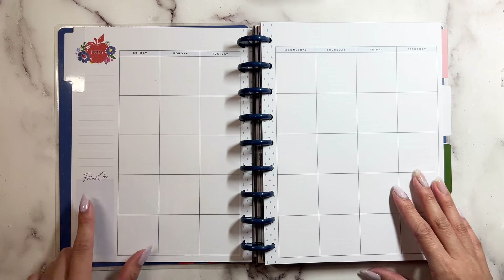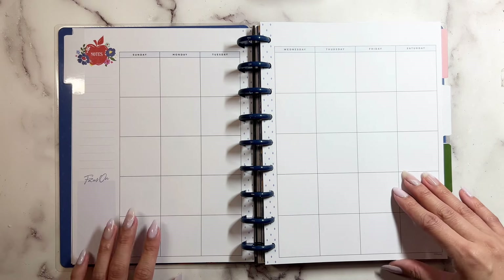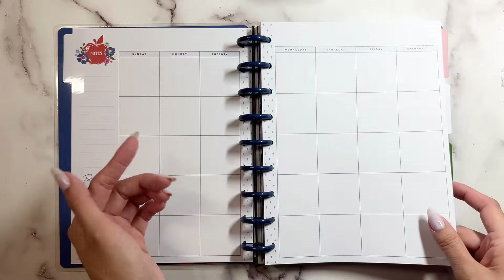This is your monthly focus-on section. You have your notes with the apple on them. And the inside cover has these really pretty triangles or diamonds on it.